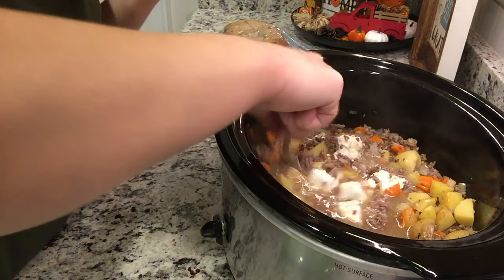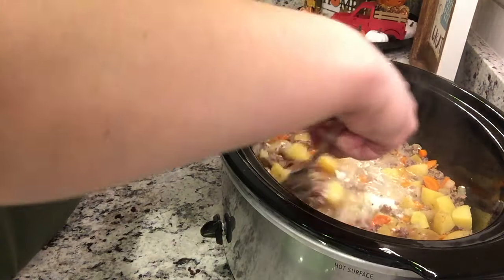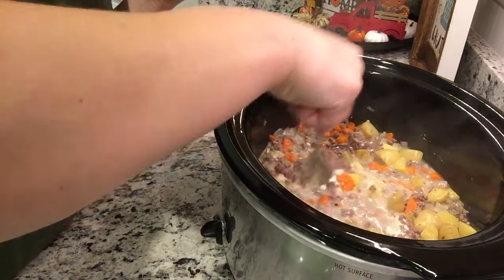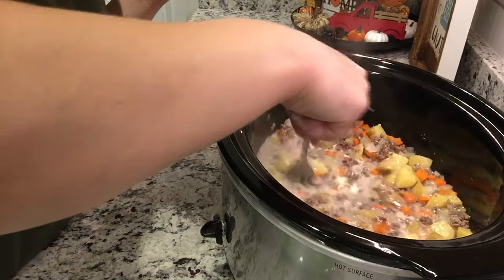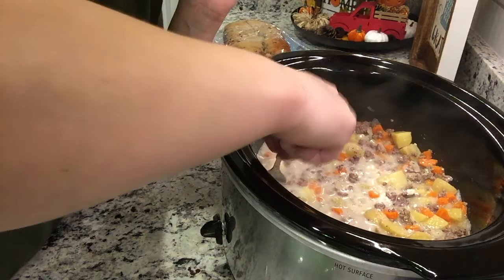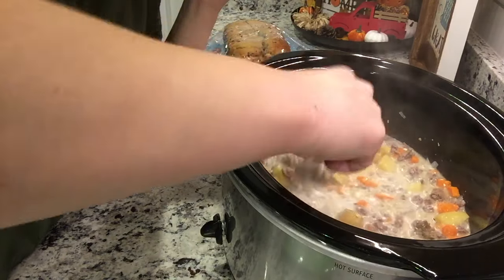I'm adding the cream cheese to the slow cooker. It takes a little while to soften and doesn't necessarily melt on its own — you have to work it in with a fork. I'm pressing it in and blending it as best I can. Voiceovers are better for this kind of thing because I can redo them and make more sense when I'm talking and doing things at the same time.